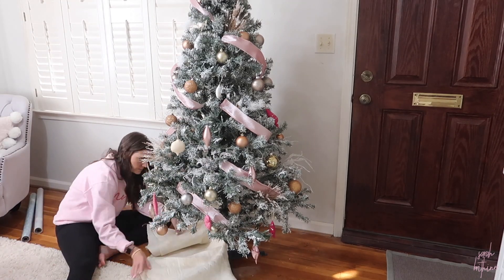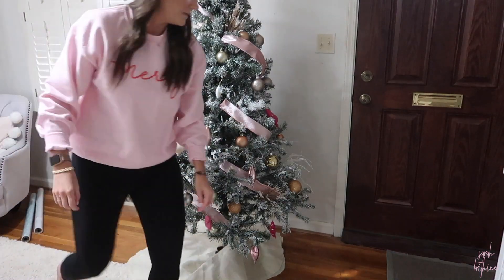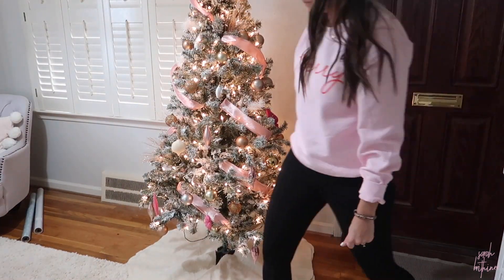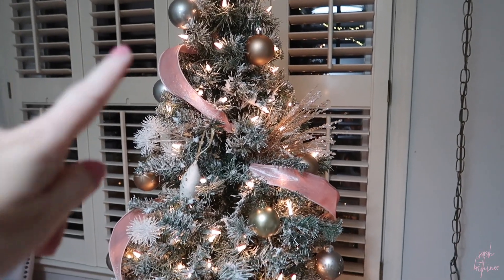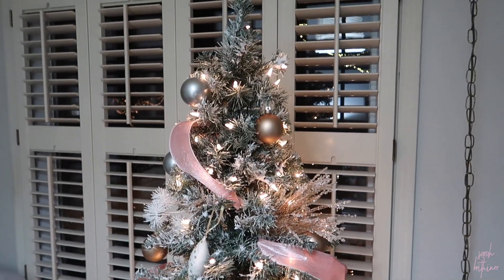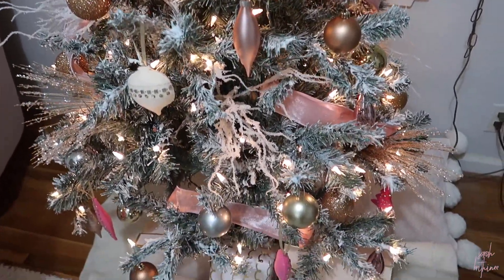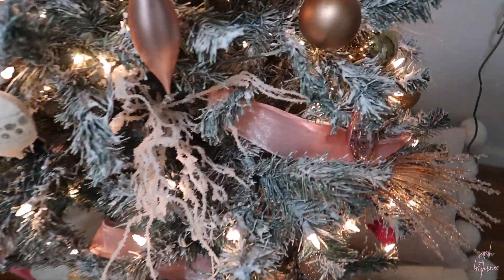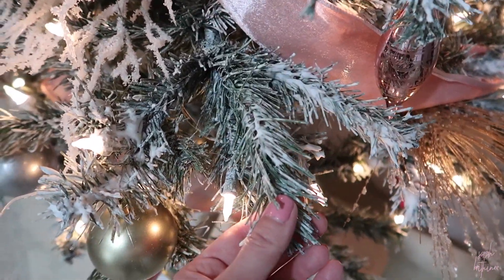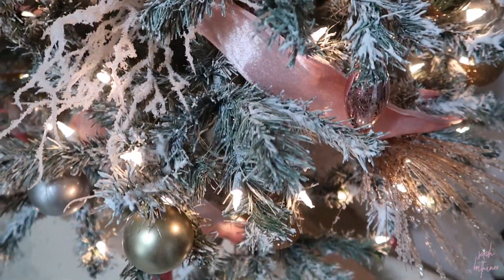I ended up getting three different kinds of picks, so I'm going to add these into the tree and see if we can finish it off. The footage got deleted when I was putting all of these picks in, so I did want to show you the end result of my tree. I decided to go against a topper but this is what it all looks like — I'm so happy with it. Here's an up close of the flocking and I haven't had issues with it flaking off even after decorating. I think it looks so good.